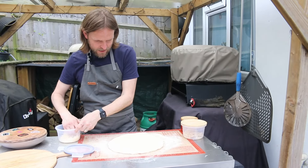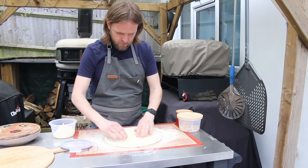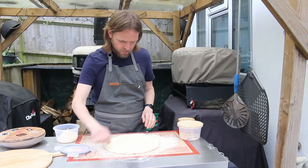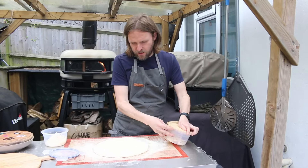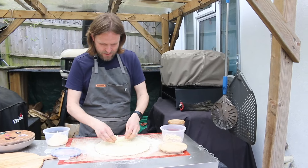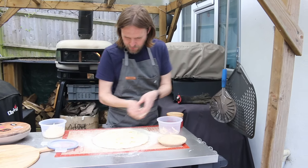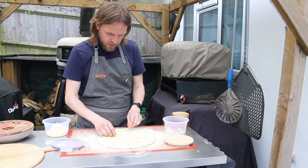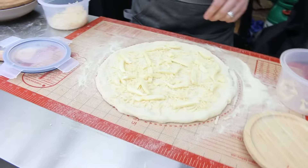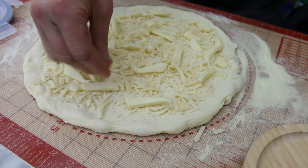We're going to cover it in a bit of hard cheese first of all. We're going to put a fair bit on because with white pizzas, if the cheese isn't heavy enough the pizza ends up rising up in the oven — we don't really want the middle to rise up. We've also put a few fork pricks in it to help prevent that. Since there's no tomato sauce on this one, we've got to make it extra cheesy.